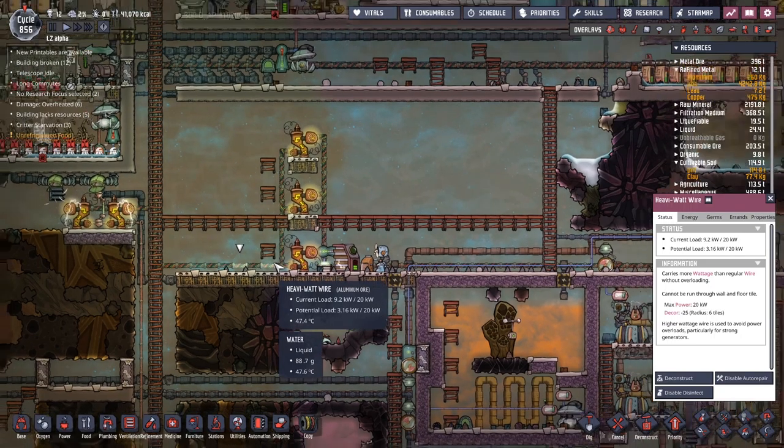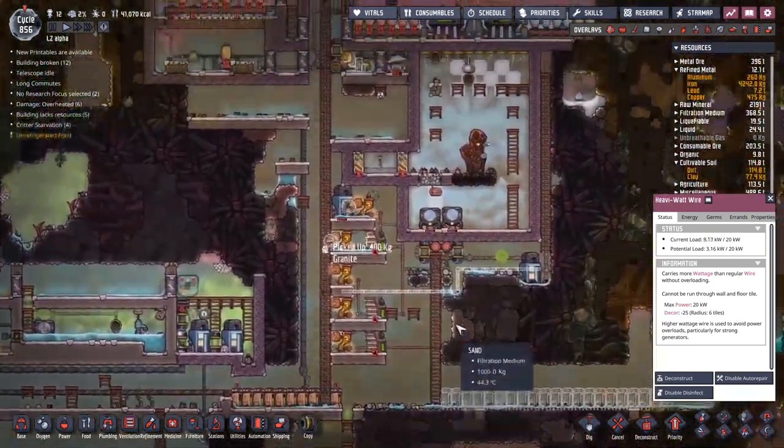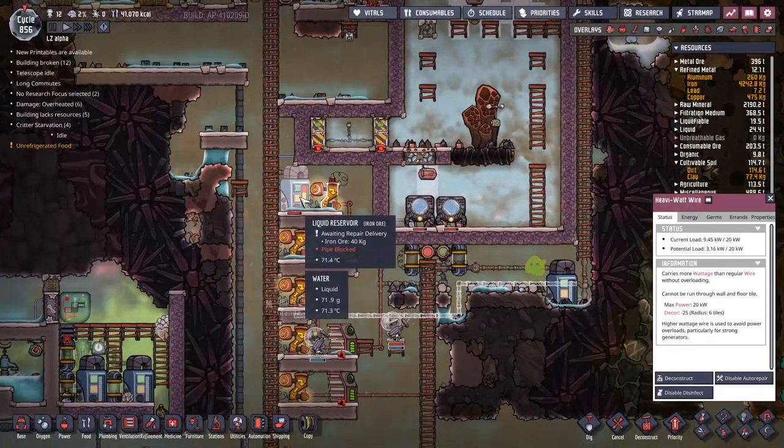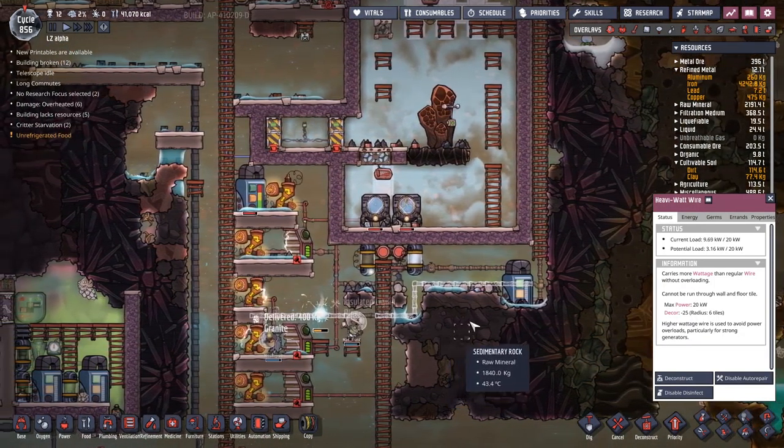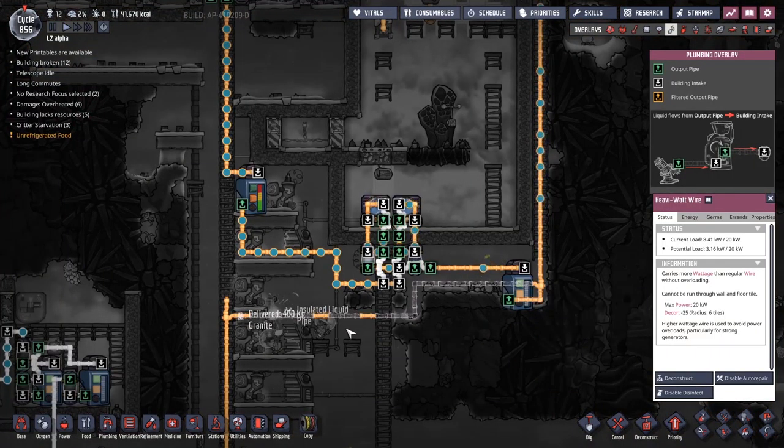Hopefully with more power available as it's needed, we can keep a high constant load going and not have those ridiculous spikes that take us up and over the load of the wire. I'm hoping.